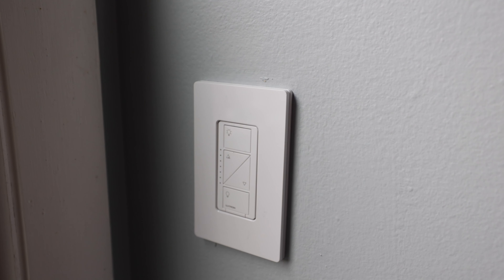My name is Eric Wielander, and today we're going to swap out a single pole switch in my master closet with a Lutron Caseta Smart Dimmer Switch.